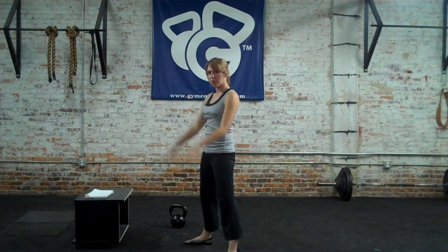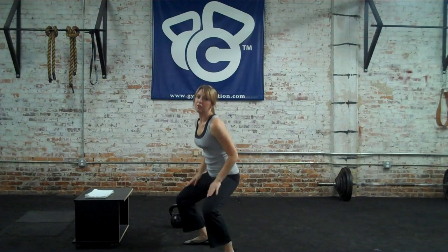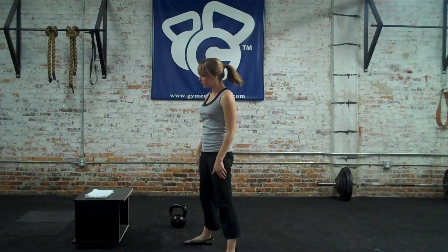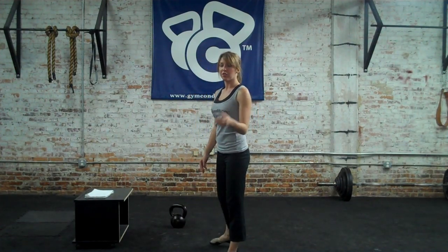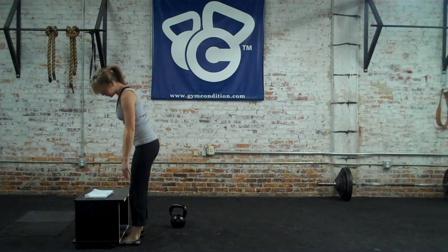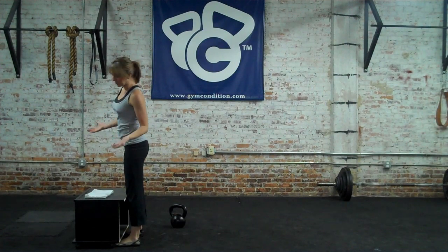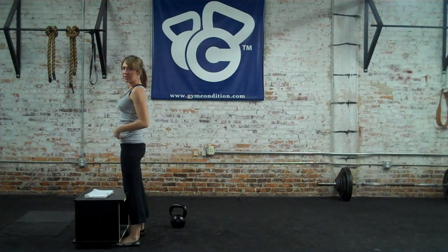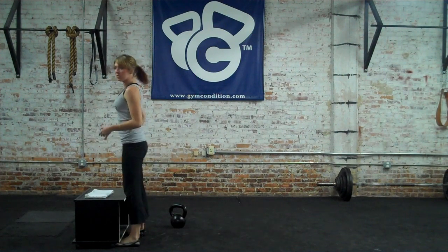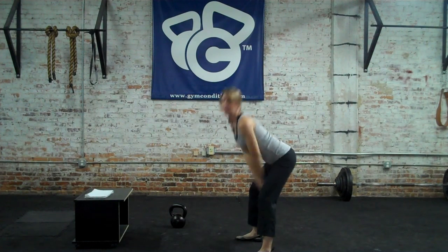If you are feeling it mostly in your quads and the front of your thighs, there's a good chance you're letting your knees come forward and using the front of your legs versus the back side. One thing you can do: take your coffee table, walk up to it, put your feet under it so your knees are right at the edge. Get the feeling — obviously without a kettlebell — of letting your hips come back but your knees not come forward. Do this a few times, step away from the coffee table, do a few swings, and it should feel the same.